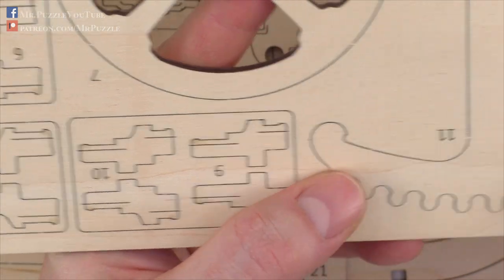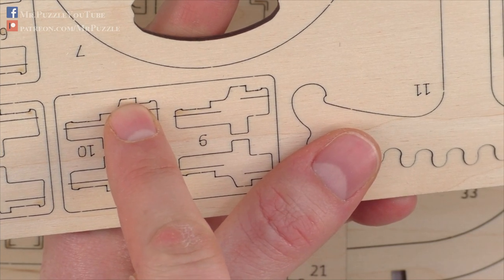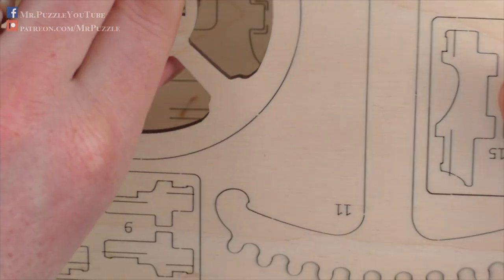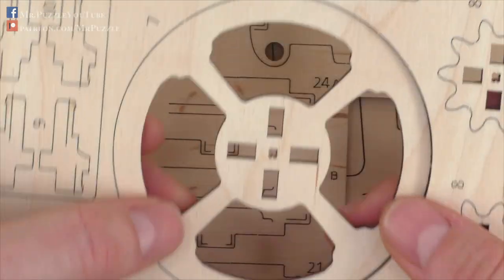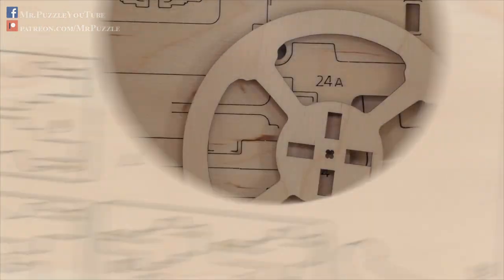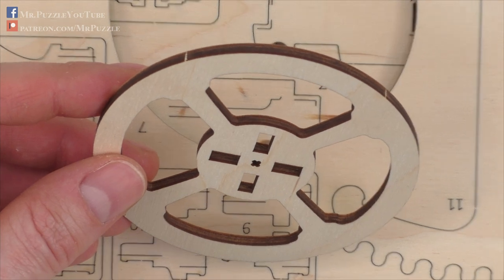You can basically cut it out and leave one small piece that holds it in place, and you can just push it out. Yes, it works. As you can see here, I can just push it out and have a final piece. Let me zoom out again.